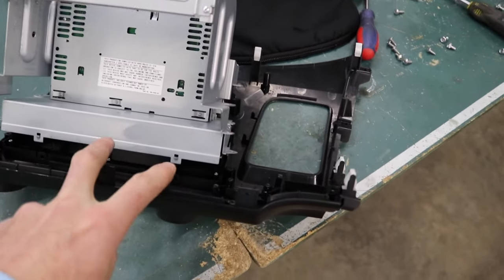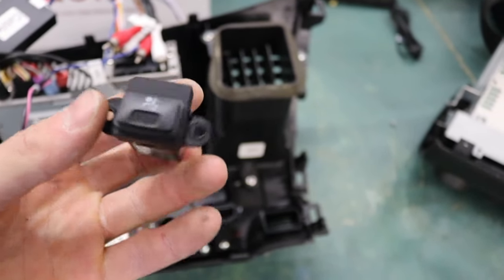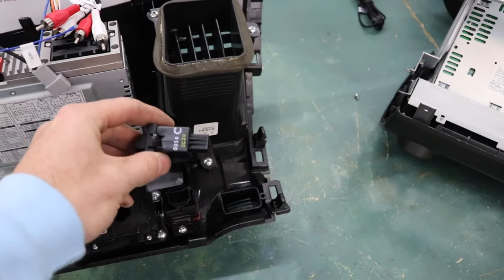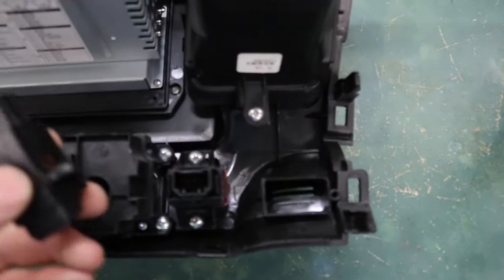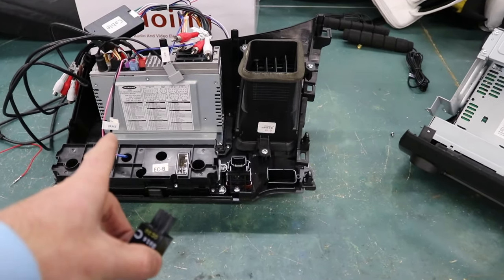We got everything swapped over from the factory dash bezel to the iDoing one, except for this little passenger airbag indicator. This we're going to plug into the factory harness and just leave it sitting loose behind the head unit because there's nowhere to mount it on this big 11 or 12-inch display.